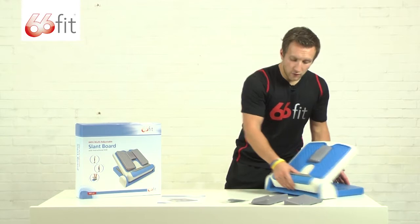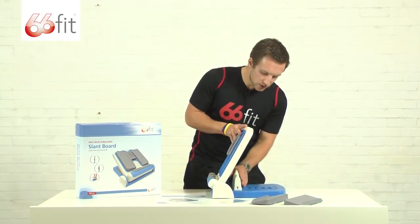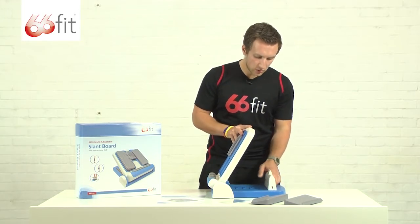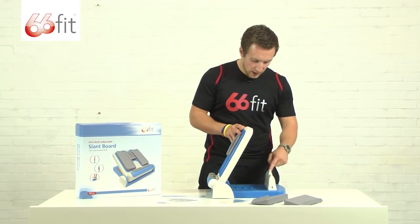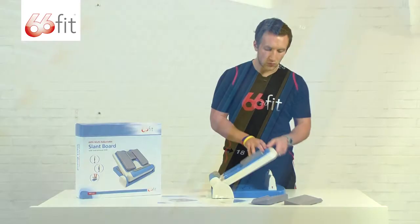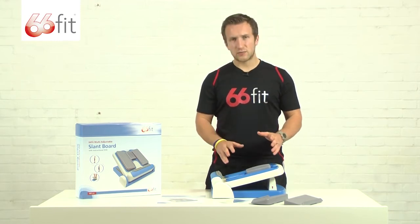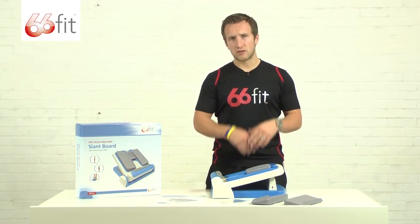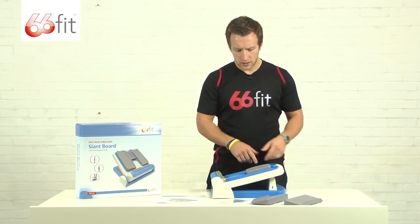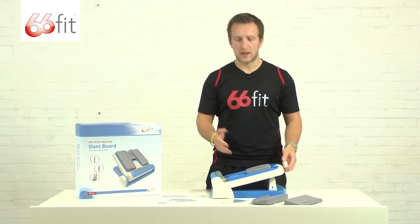The board itself has loads of adjustment. You use this white wedge underneath to adjust the angle. All the way out at 15 degrees — there's a little sticker on the back — 15 degrees is where you would start off. As your flexibility gradually increases and you progress your stretches, using the extra exercises on the DVD, you'll be able to increase the angle of the board.